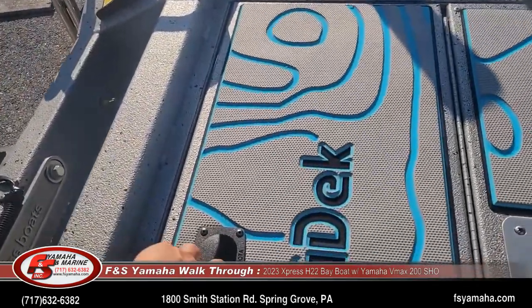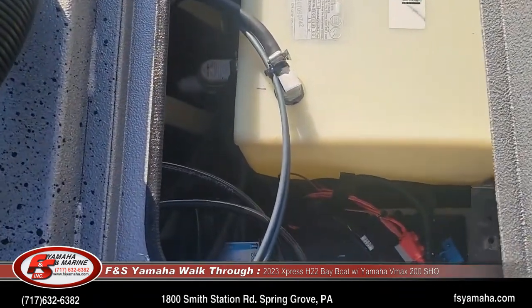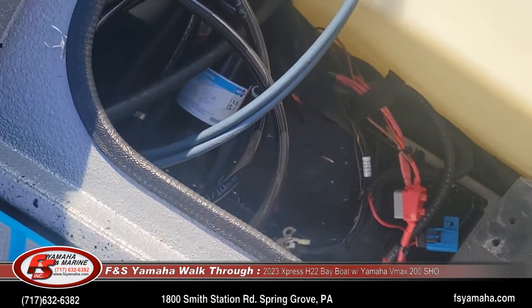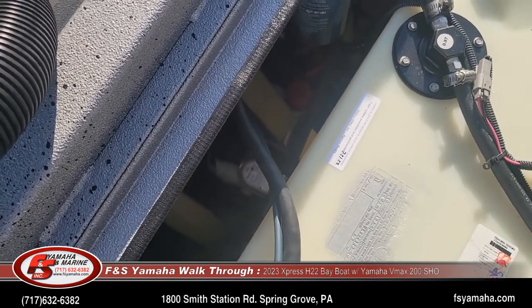Back here is the fuel tank, wash-down pump — you can see it inside there — and the battery for the boat. When you get the Xtreme Marsh package, you also get two bilge pumps: the manual and the auto pump. So you get two.